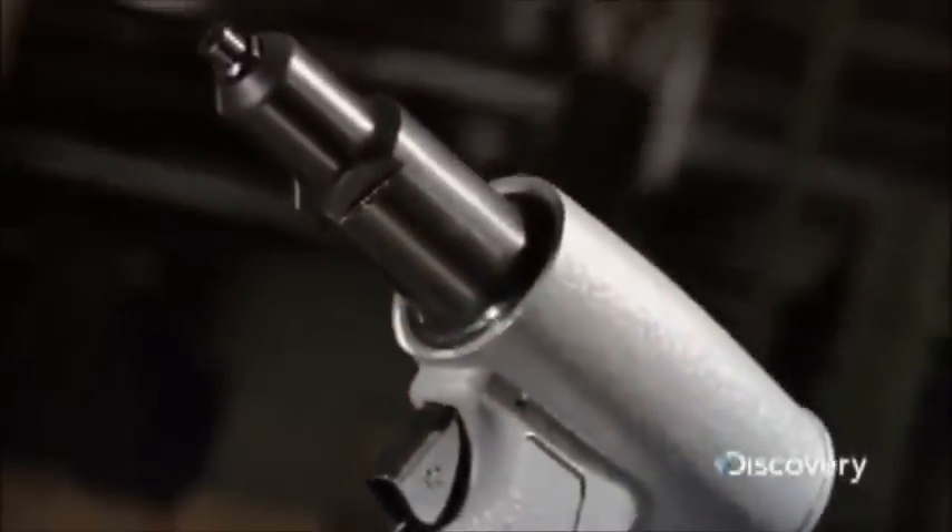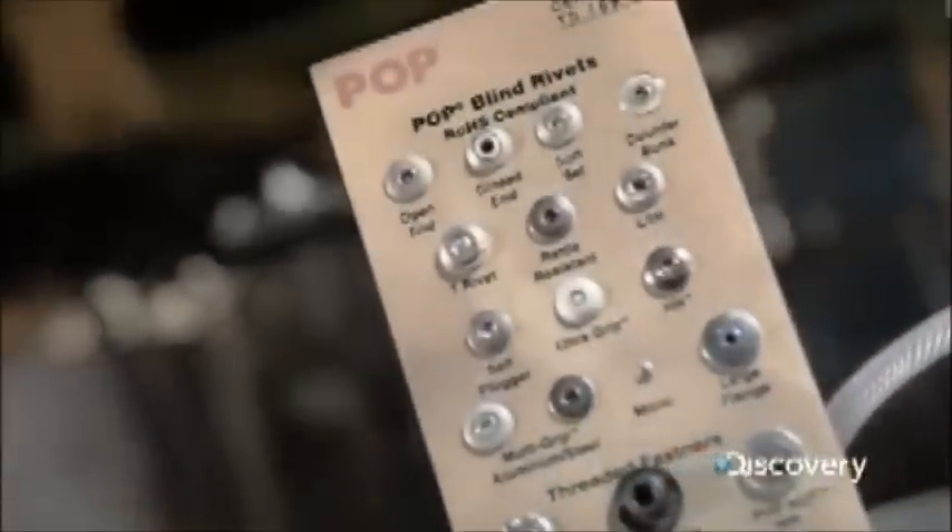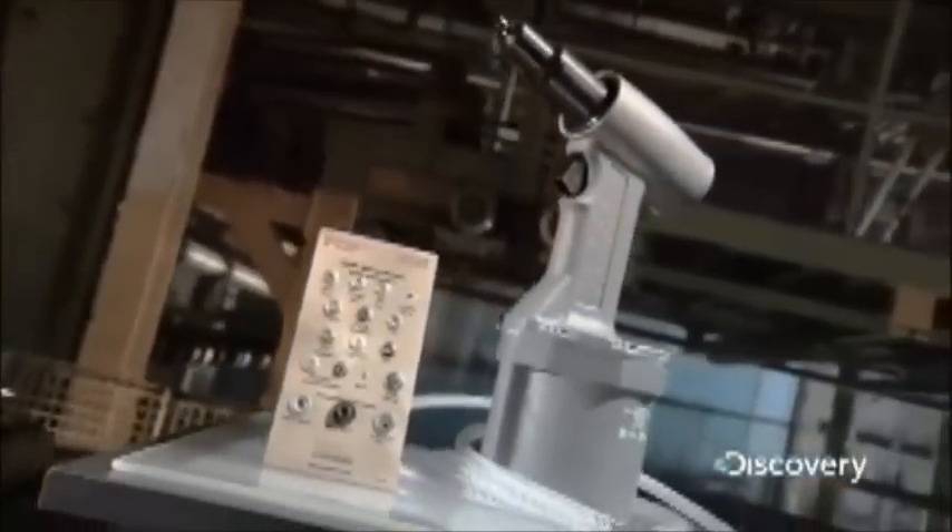Rivets hold a lot of things together. Products fabricated with rivets include aircraft, cars, computers and household appliances. Installed with a rivet tool, these fasteners create strong and permanent joints. Without rivets, a lot of things might fall apart.